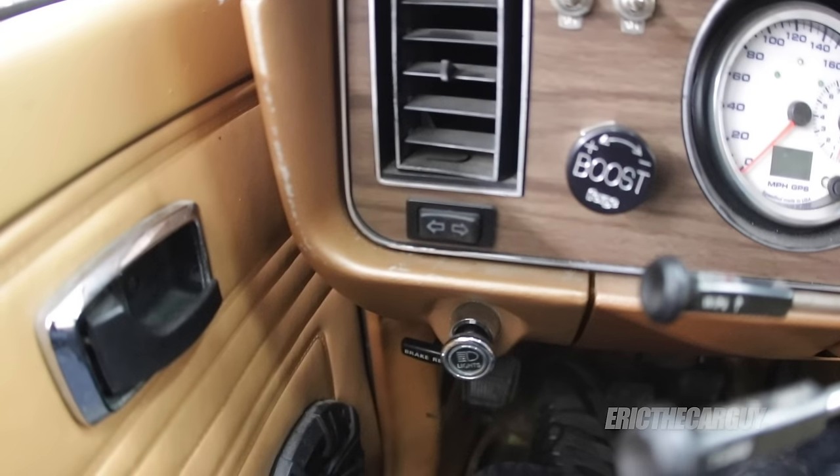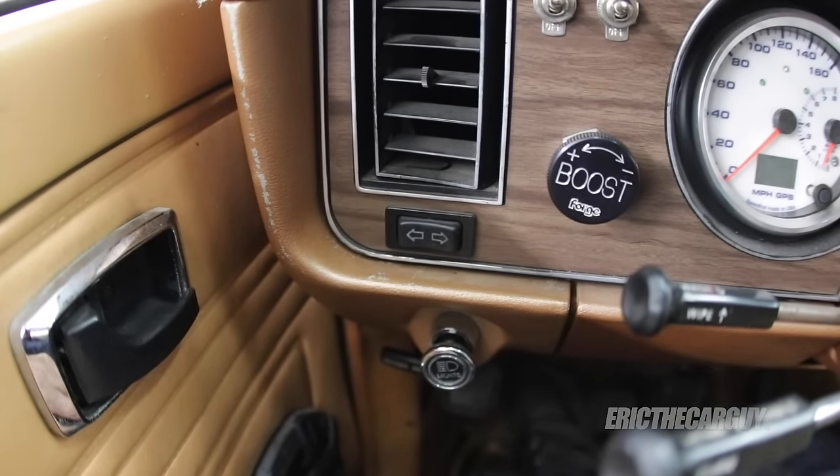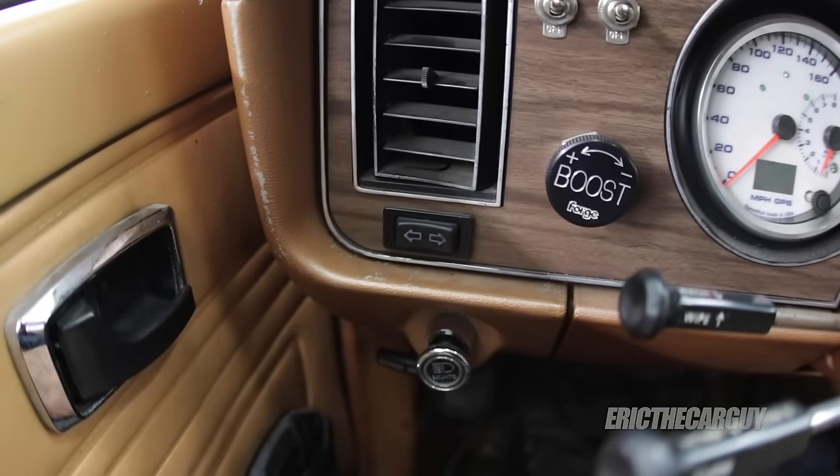An exhaust cutout is a device that you can put into the exhaust before the muffler and all that kind of stuff. Mine is electronic, so you can push a button and bypass the muffler and basically have a straight pipe exhaust. Push the button again, it closes up and allows the exhaust to pass back through the muffler and be nice and quiet again.